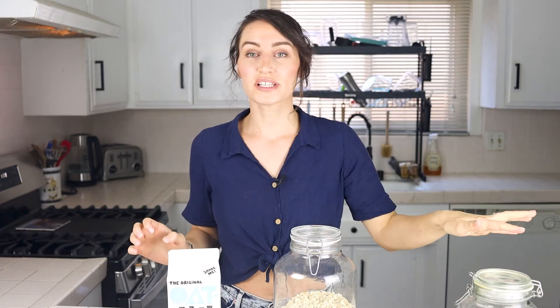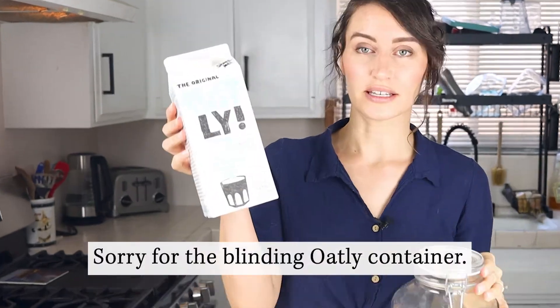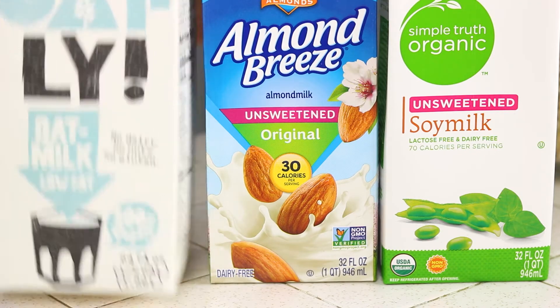Setting the sugar aside for a second, this recipe is really just two ingredients: oats and your favorite plant milk. I always go for a plant milk that is unsweetened and doesn't have oil in it. My favorite options are the low-fat Oatly, unsweetened almond milk — though you'll need to check the brand for oil — or unsweetened soy milk. Oatly is definitely my preferred; it's the least labor-intensive to produce, while almond and soy milk take a lot more resources.